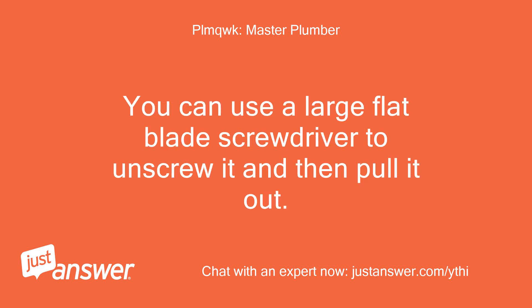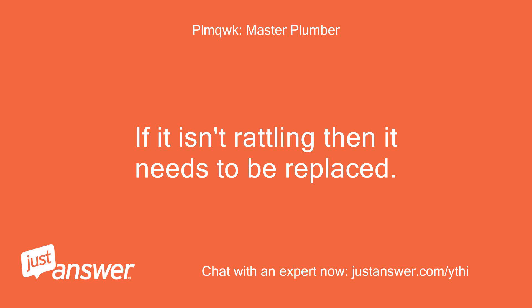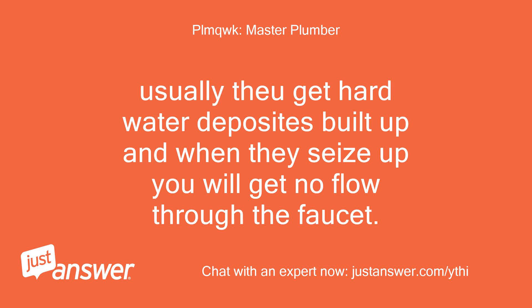You can use a large flat blade screwdriver to unscrew it and then pull it out. Try to shake it — it should make a rattling sound. If it isn't rattling, then it needs to be replaced. Temporarily, you can try to free it up with some vinegar water. Usually they get hard water deposits built up, and when they seize up you will get no flow through the faucet.